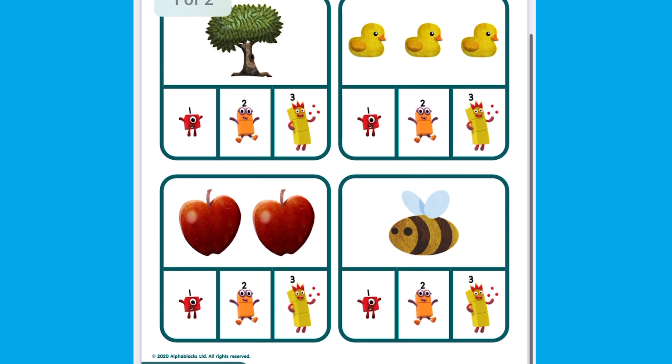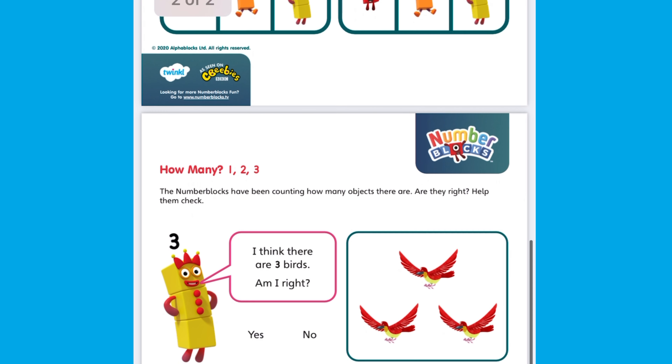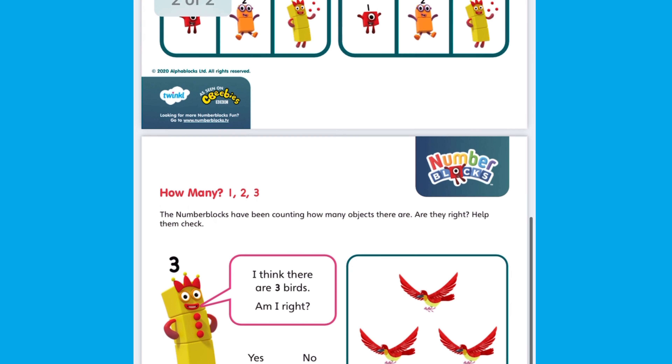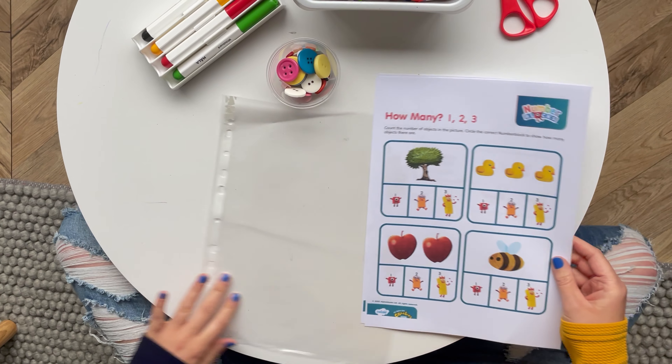Hi, I'm Mrs H from Twinkl. Let's take a look at this Numberblocks 'How Many? 1, 2, 3' activity. This resource is perfect for using alongside the Numberblocks episode about number three.